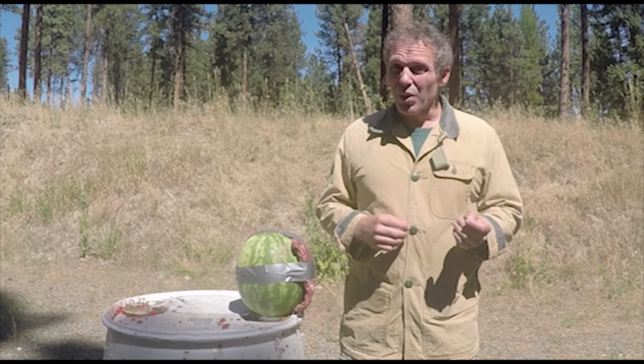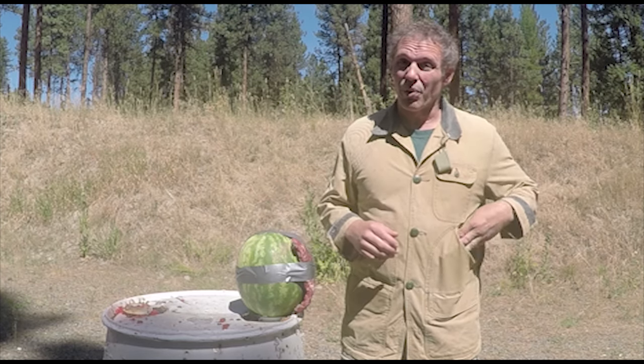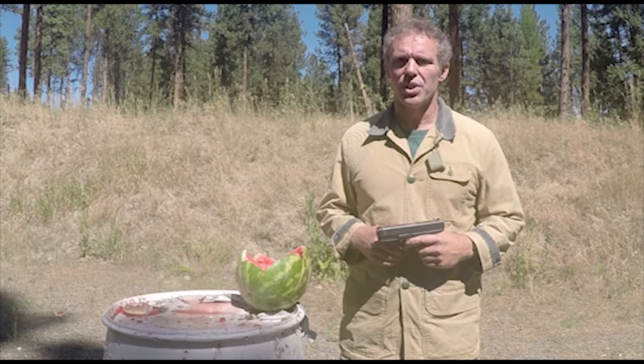But again, I think we can agree that the damage to our meat target was less with the body armor on. So is body armor worth wearing? You be the judge.